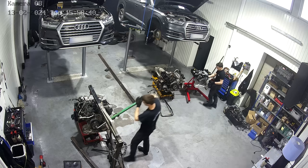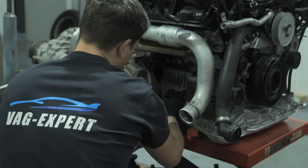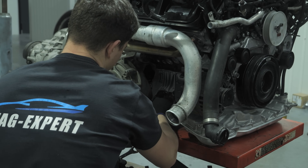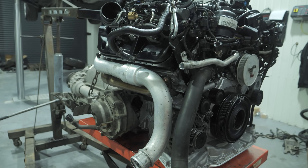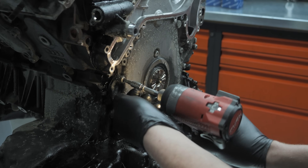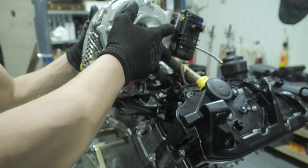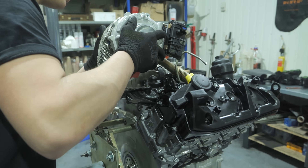Some 3.0 TDI units are so seized that in order to turn the crankshaft to unscrew the converter bolts, you have to use a 2-metre spanner extension. We remove the accessory components from the engine: alternator, air conditioning compressor, electrical harness, hoses and wires. We mounted the engine on a stand so that we could conveniently and safely remove further components from it.